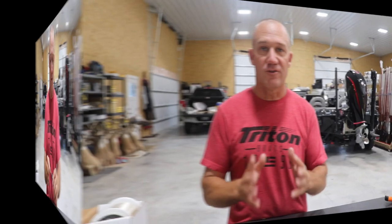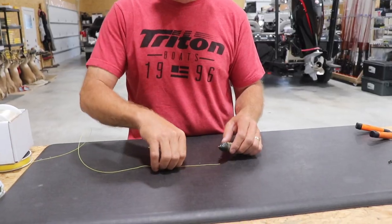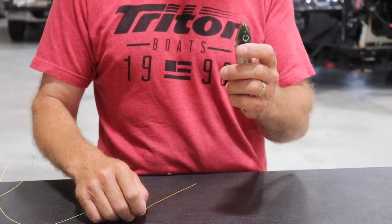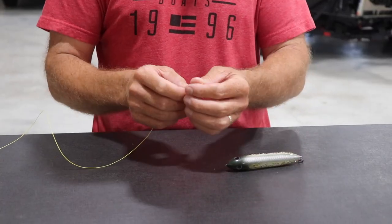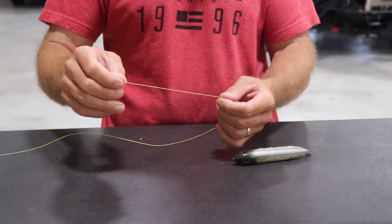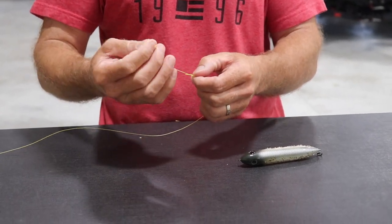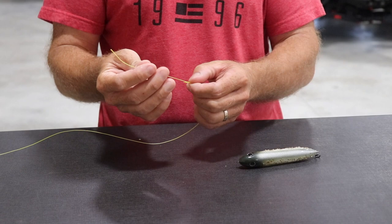It's not real complicated to tie, it just takes a little bit of practice. Here's the loop knot — I've got my colorful braid and my topwater bait, which is primarily where I would use this. I'm going to take my braid and tie one overhand knot, and I'm not going to cinch it all the way down.